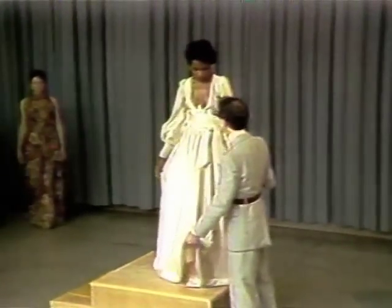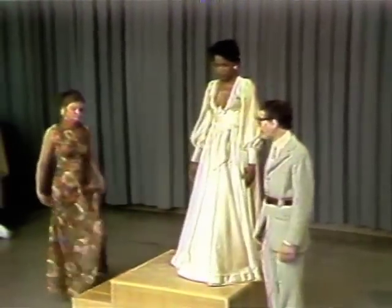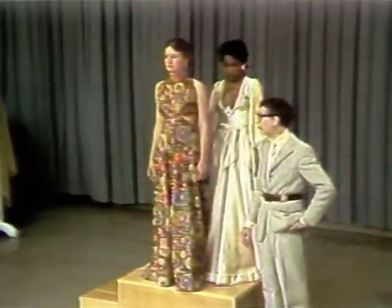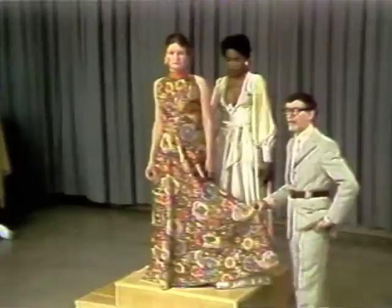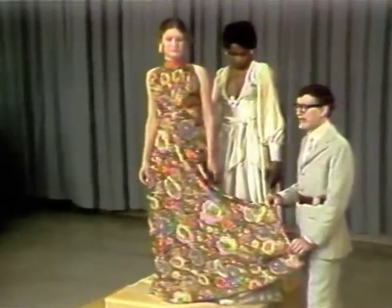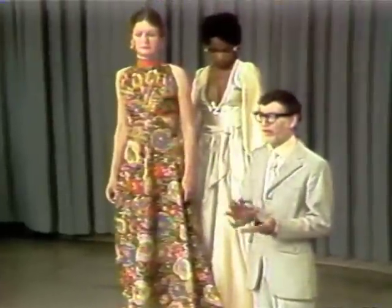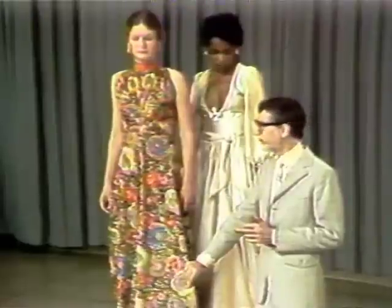I'd like to bring on Cindy to show you another example of the Kiana fiber. Earlier we showed you taffeta in pure silk. Here I'd like to show you taffeta in Kiana because I think it is interesting to see the different fibers. Remember, there are silks and silks, there are wools and wools, there are Kianas and Kianas. I search out some very fine Kianas.